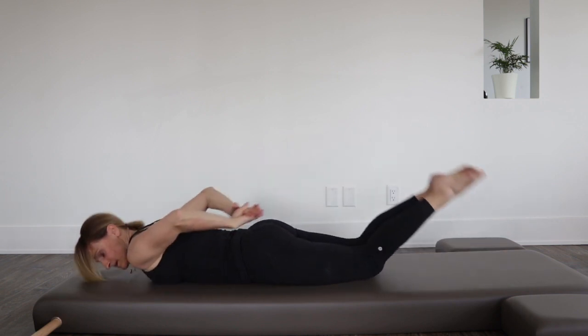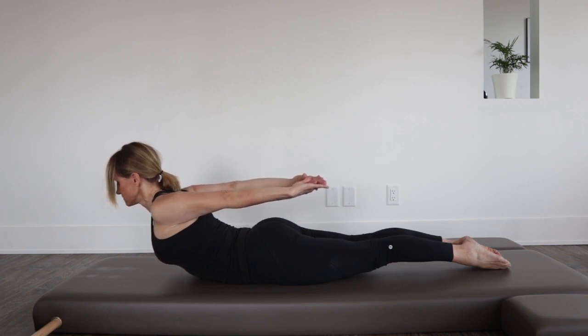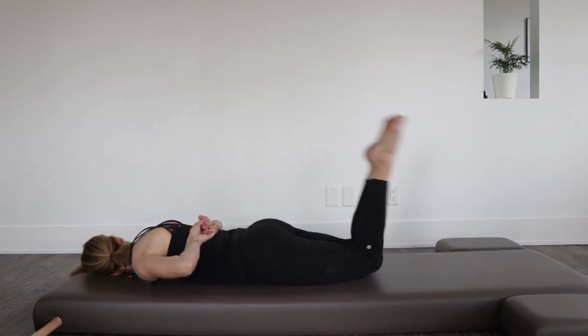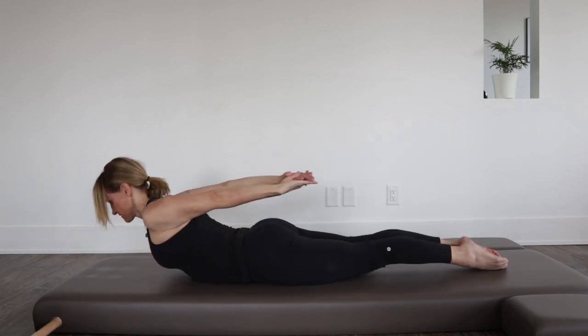It's an upper back exercise, so you want to feel it in between the shoulder blades. You're going to support underneath you by bringing your abs underneath and up in the rib cage area.